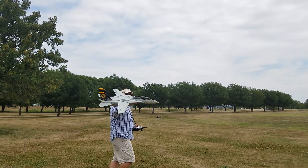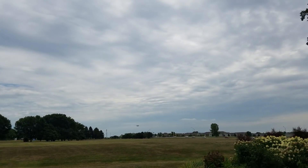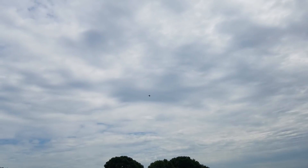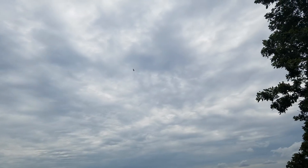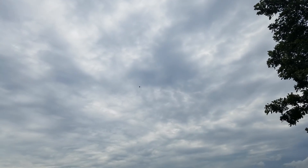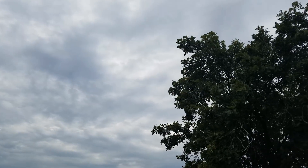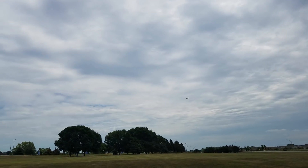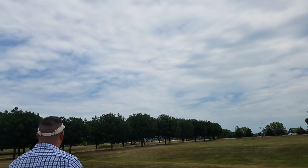Here goes nothing. Out of the spoilerons. She's got ups on 4S 2200 60C Zippy Compact. It rolls like a banshee. You're going to need a ton of expo if you get this plane. And yes, you want to kind of reserve full-bore tight turns because you can break the wings off this plane pretty easily.